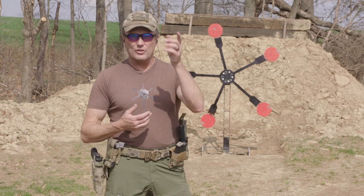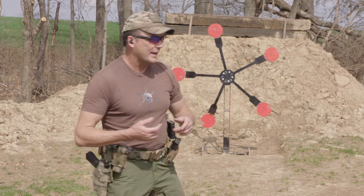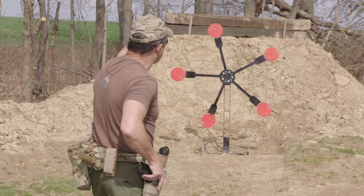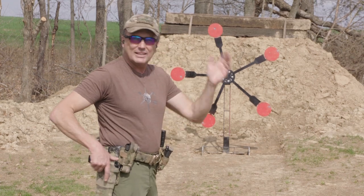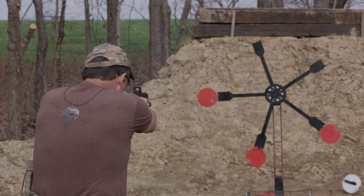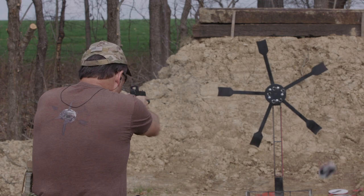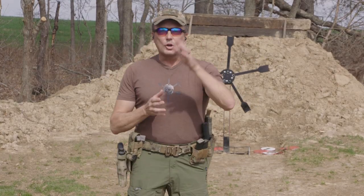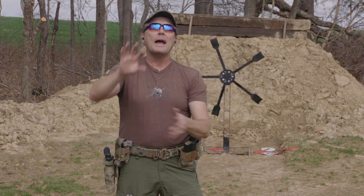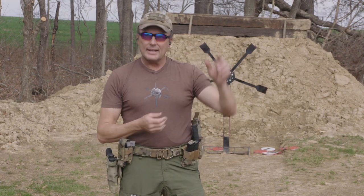The second technique is to go completely clockwise or completely counterclockwise. A lot of newer shooters may find it easier to just stay on one side and keep working it around. The way it's sitting right now, I'm gonna start the top one and just go clockwise around. It really doesn't matter — you can go clockwise or counterclockwise. The goal is that once you start shooting it, it's heavy on that one side, and it will actually come around to you.